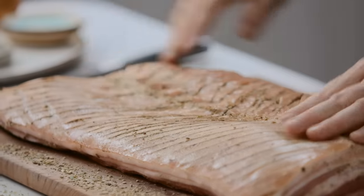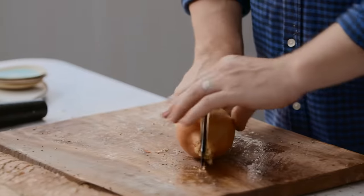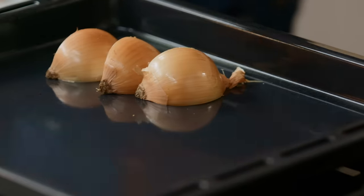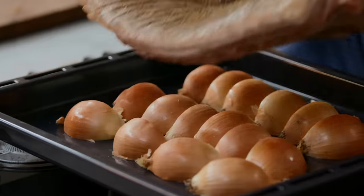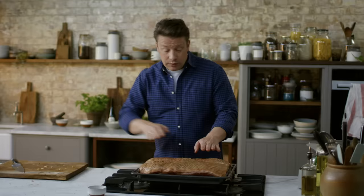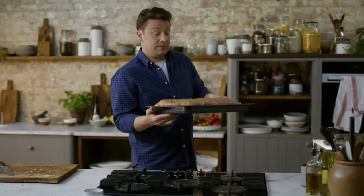Get four lovely white onions, leave the skin on, and cut them into quarters. This is going to roast as a trivet under the pork, and the skin stops the onions from scalding. Use the onion to prop up the pork so it's all roughly on the same plane, then it goes into the oven at full whack.